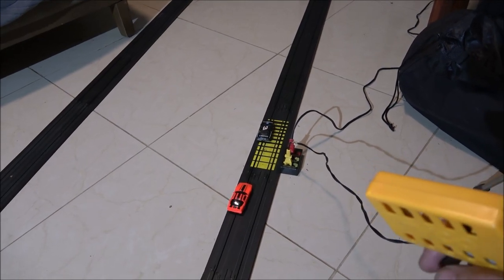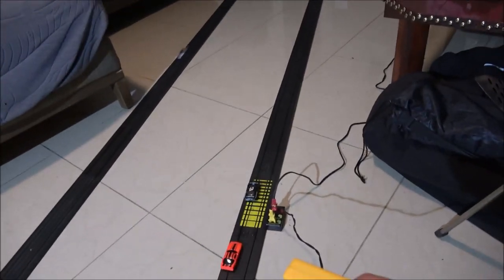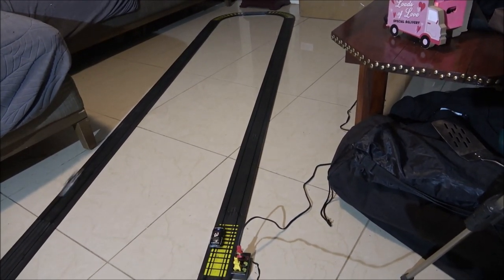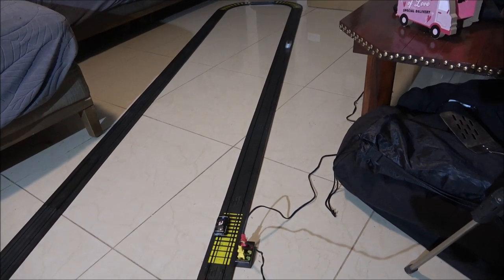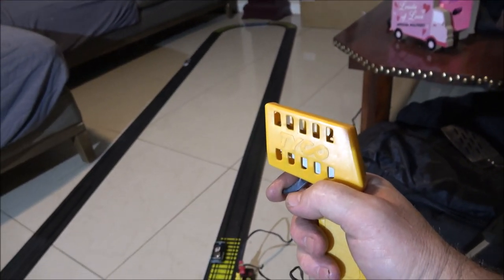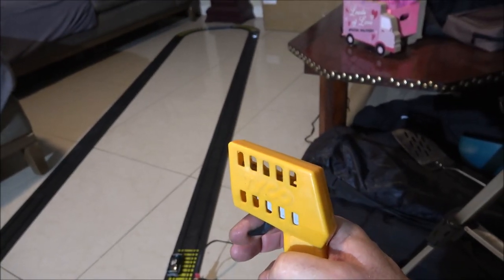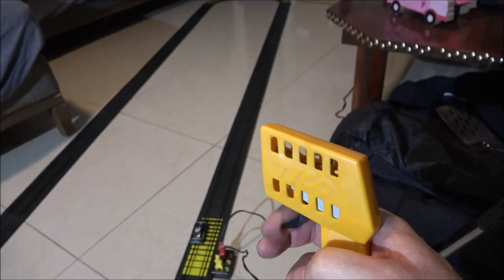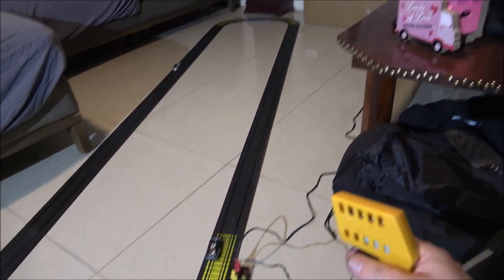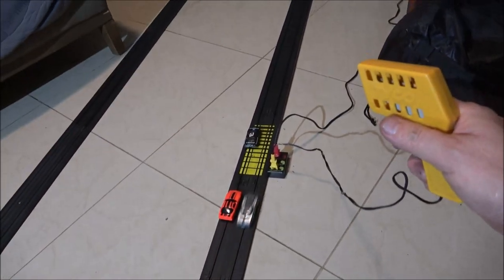I can't go slow with it — it wants to go fast. That's barely — as you can see — the car we've got now doesn't like to run slow. Cool.